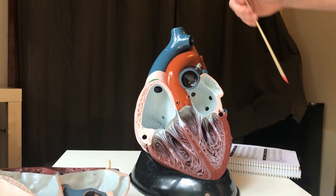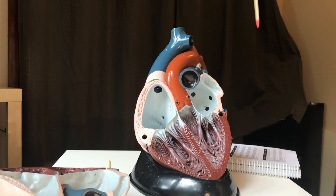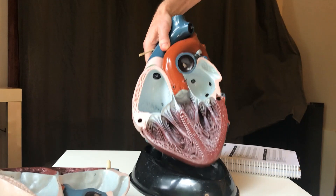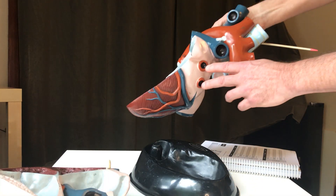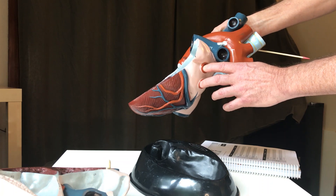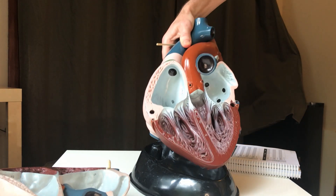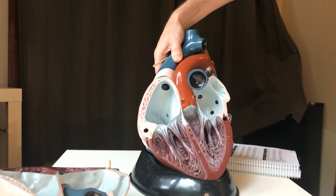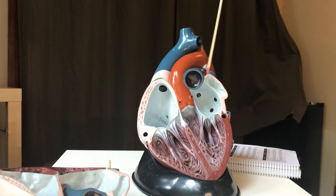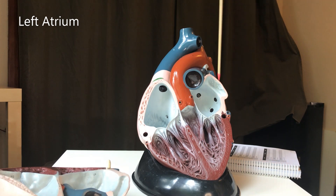Then the blood comes back to the heart. You can see these little dots in here — they are connected to these structures, and if you remember from the other video, these are pulmonary veins. You have the left-side pulmonary veins and the right-side pulmonary veins over here. The blood is now oxygenated, having just come back from the lungs. So here we are in the left atrium.